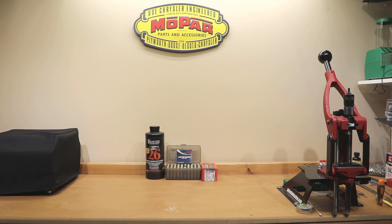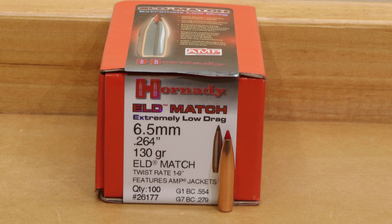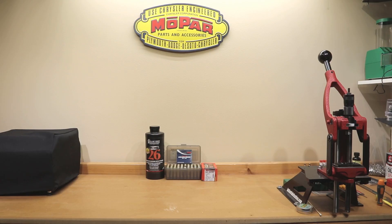Hello and welcome to Bolt Action Reloading. If you're interested in my attempt to start using Scott Satterley's 10-shot load development technique with the Hornady 130 grain ELD Match and Alliant Reloader 26, stick around.